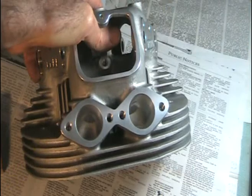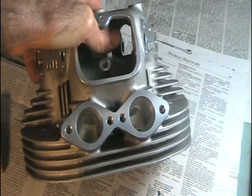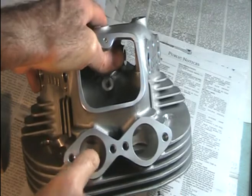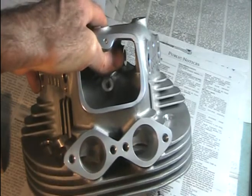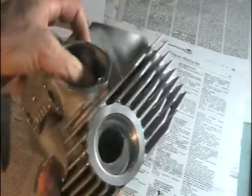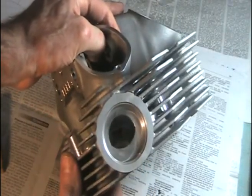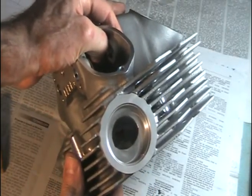In this video I'm going to show you how to port a full auto head for increased performance. We'll be starting off with a full auto head. What makes the full auto head work so well is the raised port floor on the intakes. It also has a D-shape on the exhaust ports which helps prevent reversion of the exhaust gases.